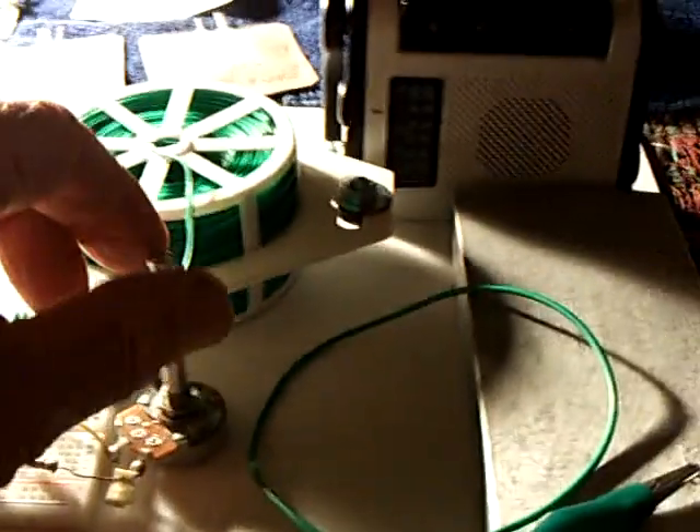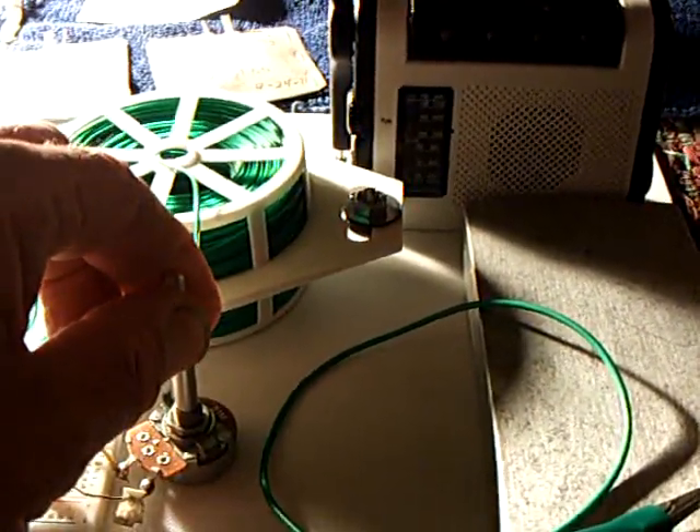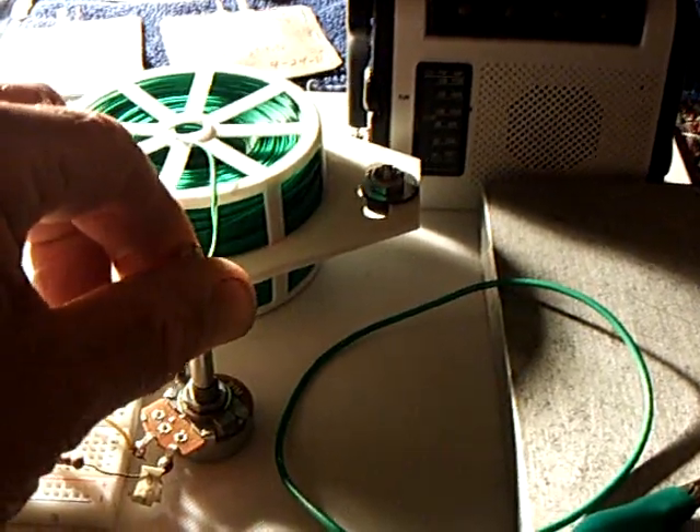When you get down into the 4–5 microamp range, it doesn't take a lot to run these little oscillators.